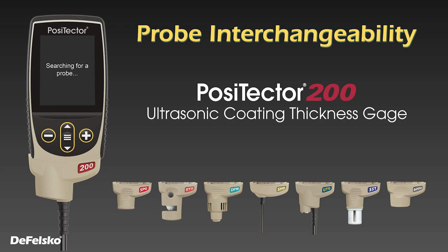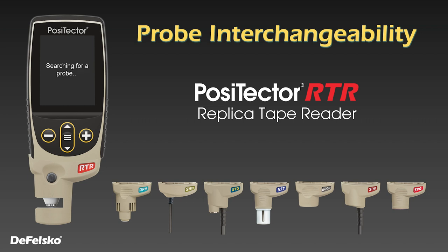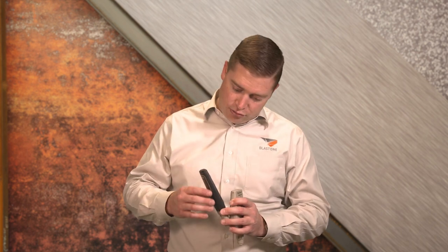It continues to feature that same award-winning probe interchangeability that set the previous models apart, and this gauge is compatible with every PosiTector probe manufactured since 2012. Along with its re-engineered, ergonomic design, the surface now offers a rubberized grip coating for all-day inspection, keeping it from slipping out of your hand.